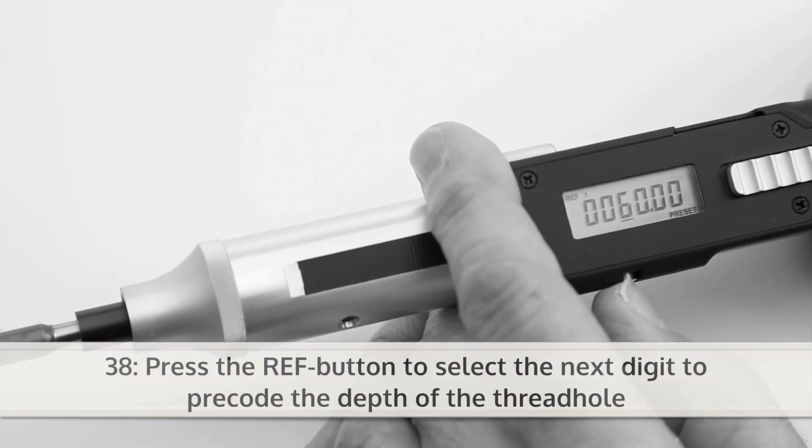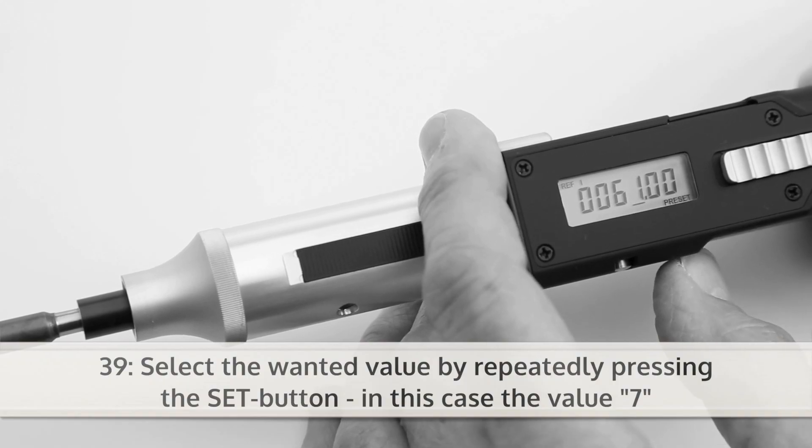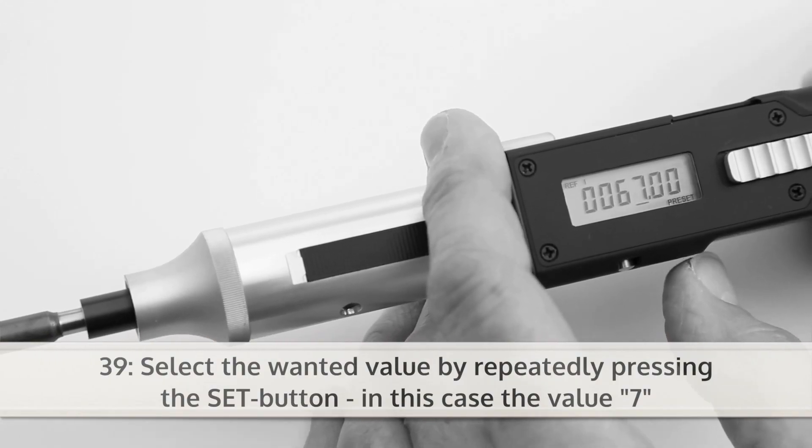Press the REF button to select the next digit to pre-code the depth of the thread hole. Again, select the wanted value by repeatedly pressing the SET button, in this case the value 7.